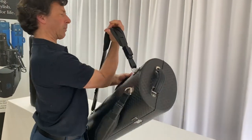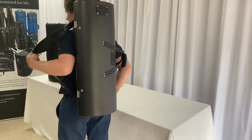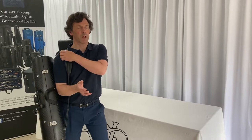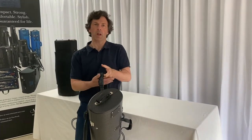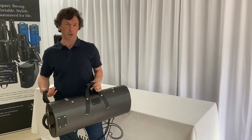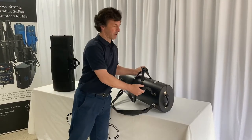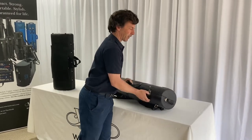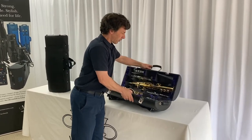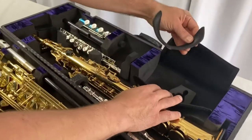There is absolutely no movement of the instruments inside whatsoever. On the outside of these cases are wonderful leather backpack straps so that you can carry it either like a rifle or just drop your second arm in. Despite being incredibly small — this case is barely any larger than the volume of a standard alto saxophone case that might come with an instrument — we can fit all five of those instruments in. Inside the case there is also fitted a carbon fiber alto saxophone stand.